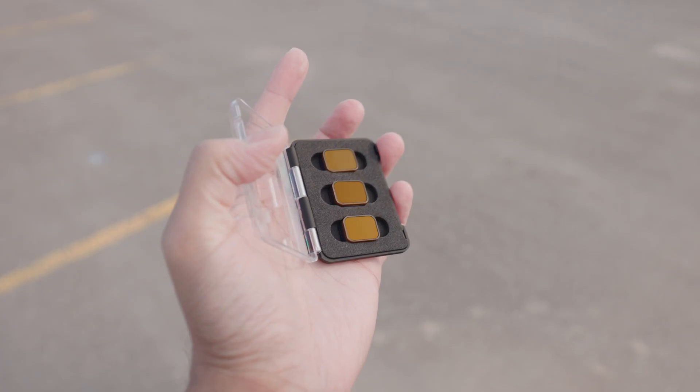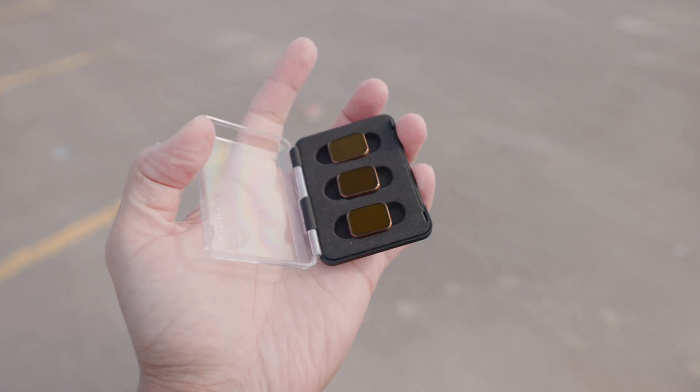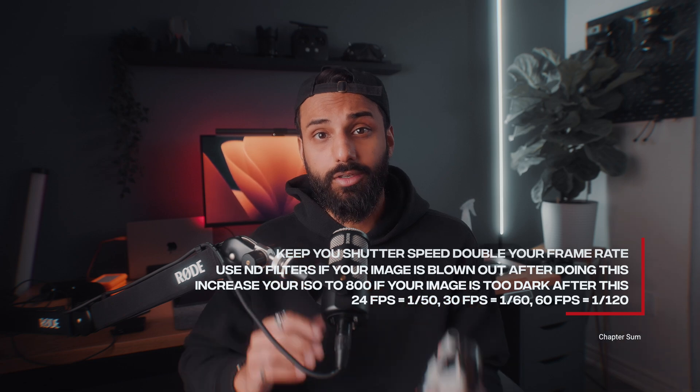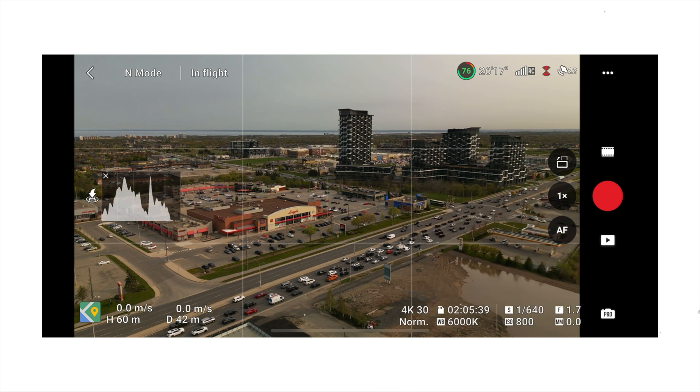If you follow this shutter speed rule and your video is totally washed out — super bright and white — you're going to need ND filters. Polar Pro makes excellent ND filters for the DJI Mini 3 Pro. They offer two versions: the Vivid collection which is just an ND filter, and a collection with a circular polarizer. I recommend the polarizer version because it eliminates harsh glare and brightness when flying and gives your video an overall pleasing cinematic look. If your image ends up too dark, flip your ISO up to 800 to take advantage of that native dual ISO.